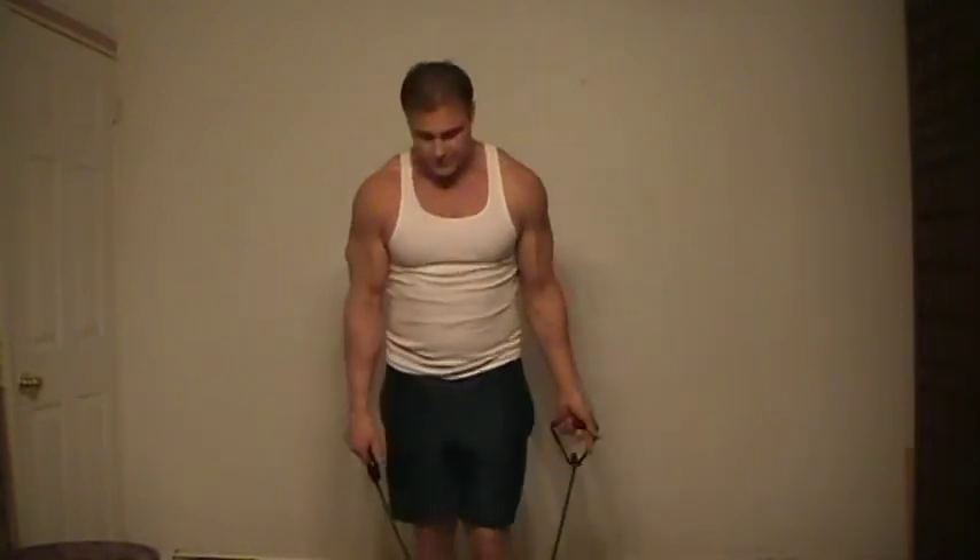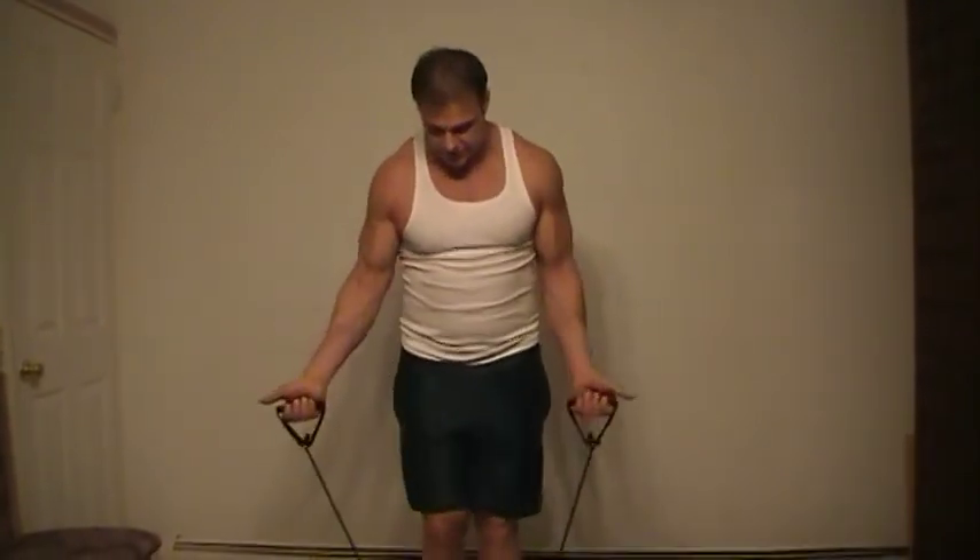Now we're going to do the press. You can put one foot out or stand right in your bands. Bring it up, squeeze, bring it down slowly. Squeeze, bring it down slowly. If you need a rest, rest for about 30 seconds to a minute. When you're doing presses, bring it down slowly — up, down. Don't go fast, that's not good.